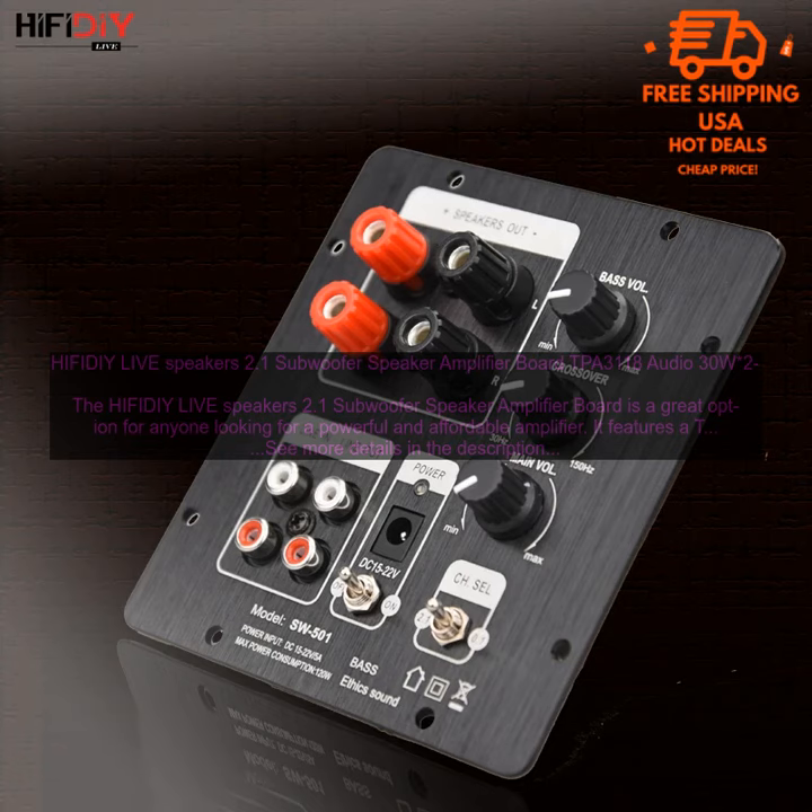The HIFI DIY Live Speakers 2.1 Subwoofer Speaker Amplifier Board is a great option for anyone looking for a powerful and affordable amplifier. It features a TPA3118 chip that can deliver 30W of power to each of the two speakers and 60W of power to the subwoofer, making it perfect for driving a wide variety of speakers, from small bookshelf speakers to large floor-standing speakers.